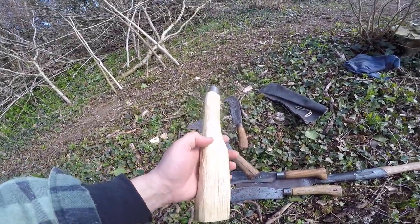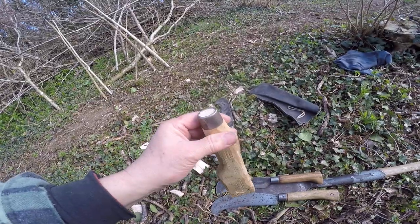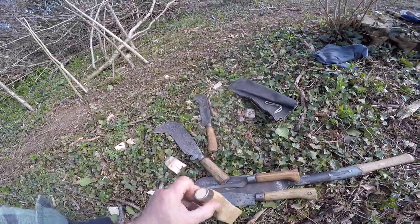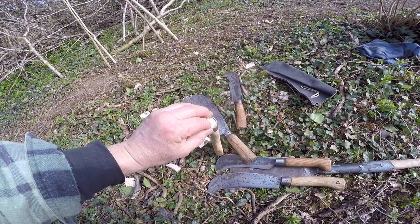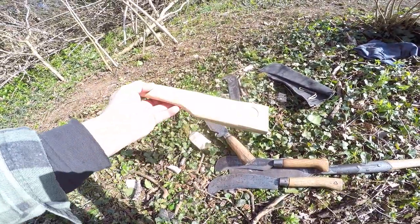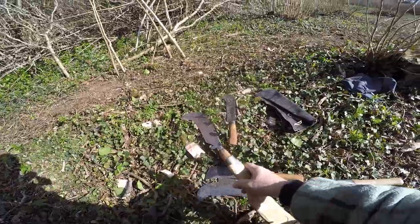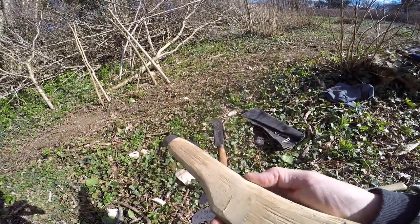Here's a handle that's halfway through being made. Just for demonstration purposes, I've put the ferrule on. What I need to do now is, using a long series drill bit, drill the pilot hole, then pick the hook I want to fit to this, heat the tang and push it through the pilot hole. The pilot hole has to come all the way through.